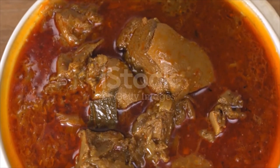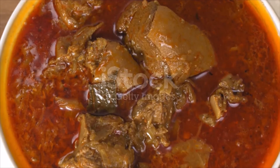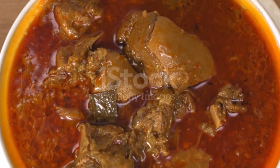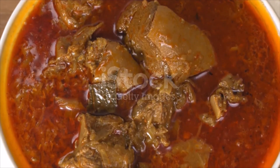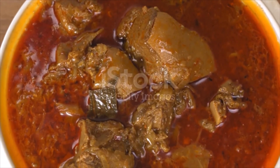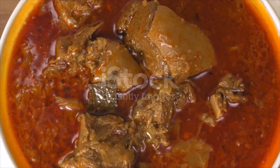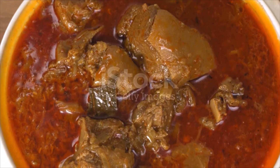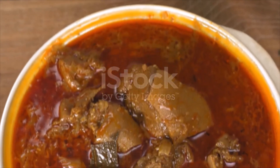Cover the pot with its lid and place in the middle of the preheated oven. Cook for four hours, stirring occasionally and making sure the meat is always covered with the sauce. If the sauce is drying up, add a little boiling water and lower the heat. After four hours, remove from the oven — the meat should be soft and tender. Check the seasoning, add salt if needed, then chop the fresh cilantro and add to the stew before serving.